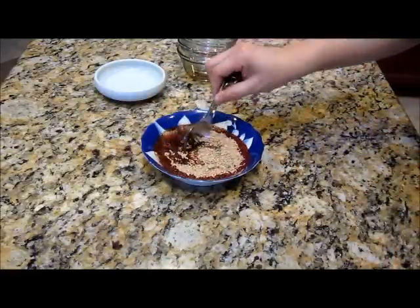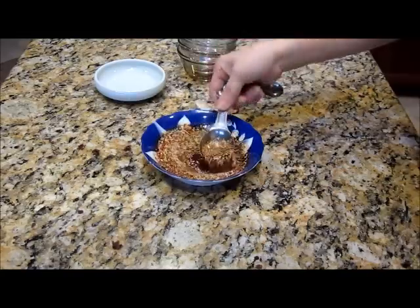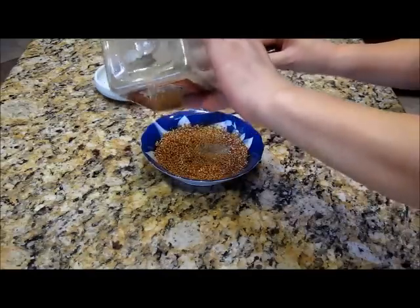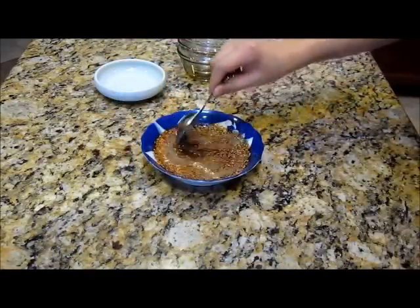Stir, and a little bit of black pepper if you like it spicier. It's your choice.